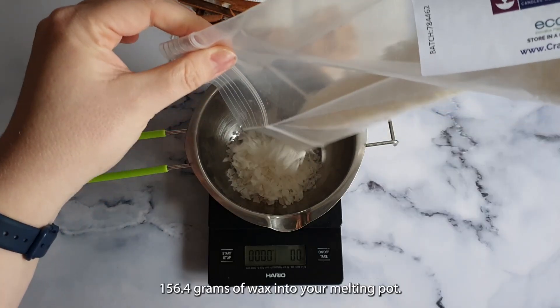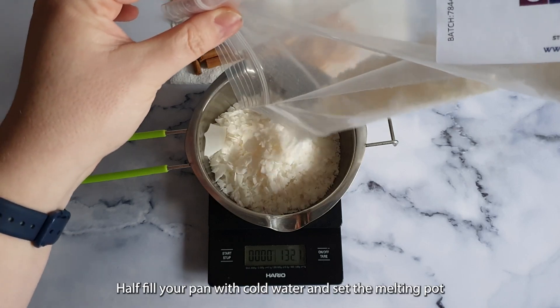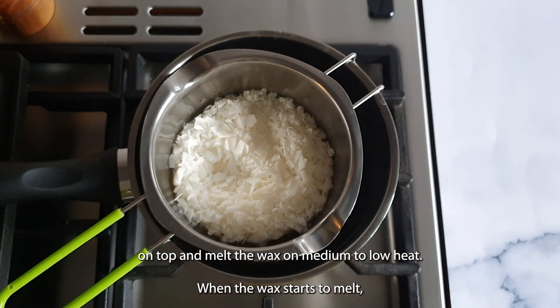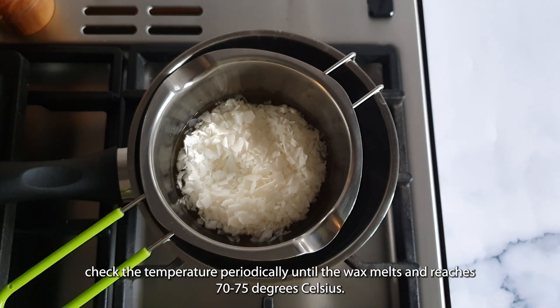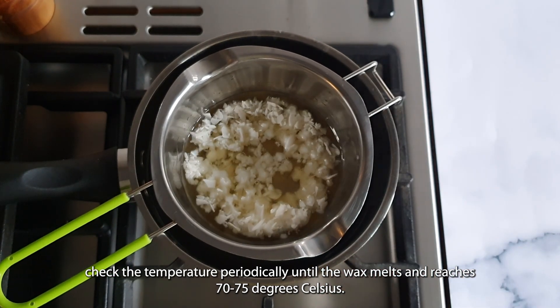Now weigh out 156.4 grams of wax into your melting pot. Half fill your pan with cold water and set the melting pot on top, and melt the wax on medium to low heat. When the wax starts to melt, check the temperature periodically until the wax melts and reaches 70 to 75 degrees Celsius.